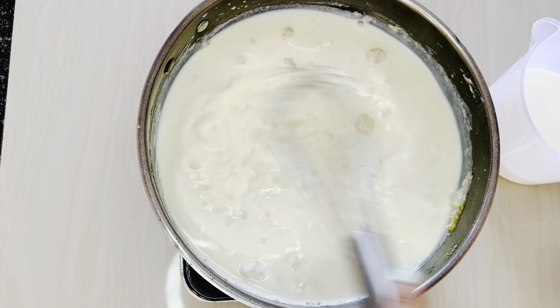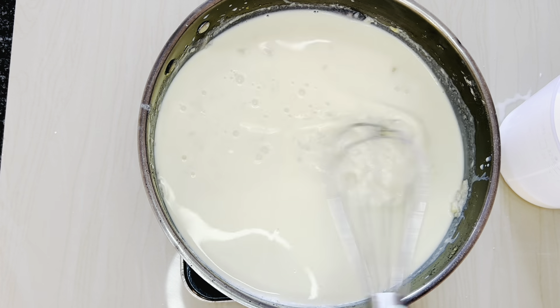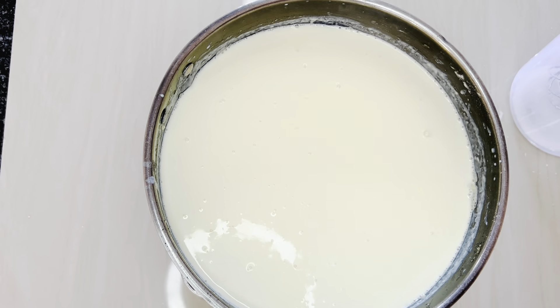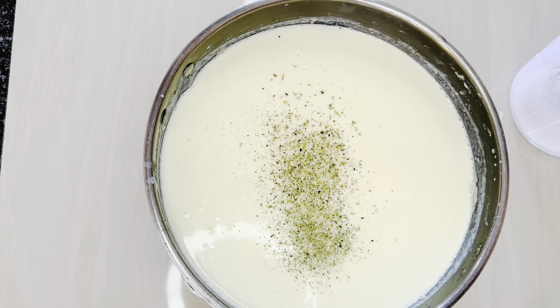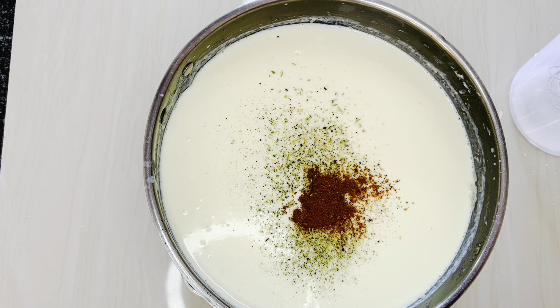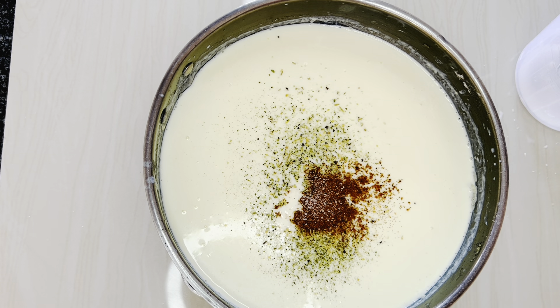Now that our pasta is finished cooking and set aside, we are going to start with our cheese sauce. In a hot pan set on medium heat, put in 2 tablespoons of butter and allow it to melt, stirring it around to melt faster. Once your butter is completely melted, add 2 and a half tablespoons of normal baking flour — not self-rising, just normal baking flour. We are making our roux, so stir the flour and butter mixture together.